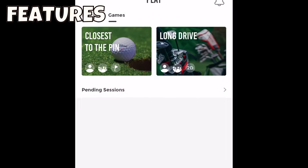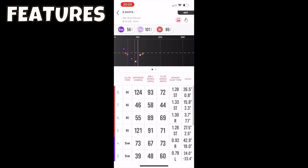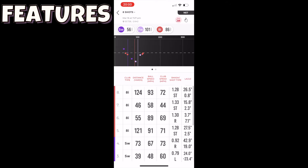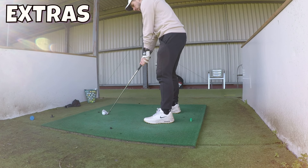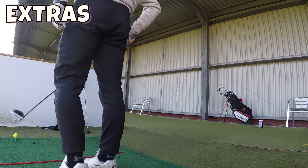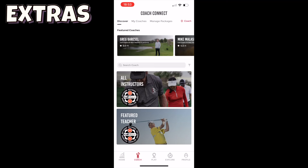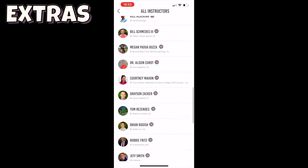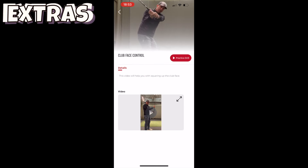The Rapsodo MLM also comes with some other impressive features including online long drive and closest-to-the-pin competitions, and a shot library for up to 100 shots with the standard version and a massive 10,000 shots with the premium version. The instructions state you should only use white golf balls, but my local driving range provides yellow balls and they were also picked up absolutely fine. If you're interested in online coaching from golf professionals around the world, you can sign up for lessons for an additional cost with the premium version.